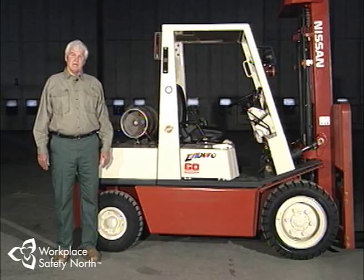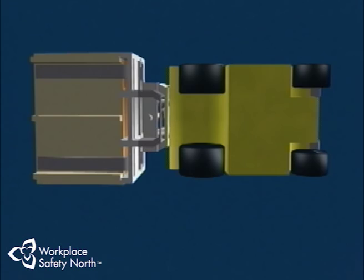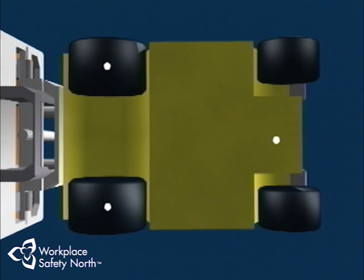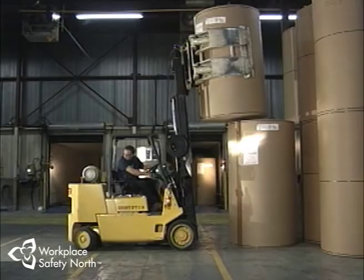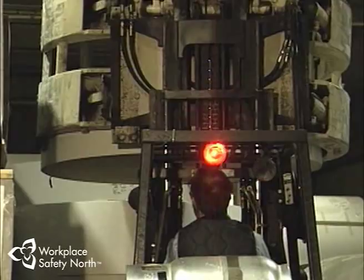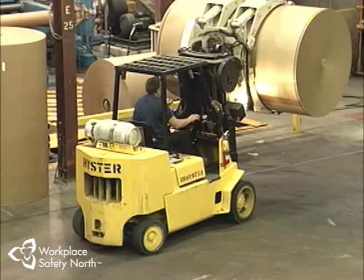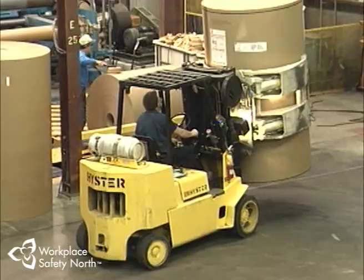The next concept to be aware of is the stability triangle. A forklift operates on a three-point suspension: two points in the fixed front axle and a third at a pivot point at the center of the rear axle — quite different from a car's more stable four-point suspension. When these three points are joined together, you have the stability triangle. When the center of gravity of the lift truck remains inside the stability triangle, the lift truck is most stable; if it moves outside, the truck could tip over. Each year, almost half of all lift truck accidents involve the vehicle tipping over because the center of gravity shifted outside the stability triangle.